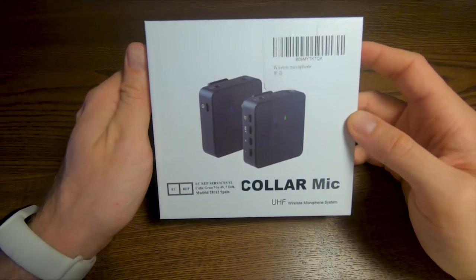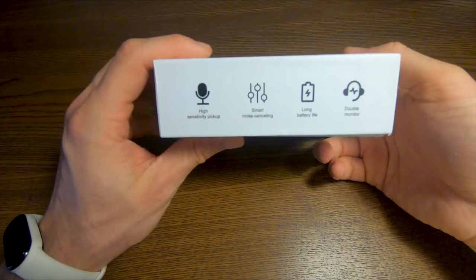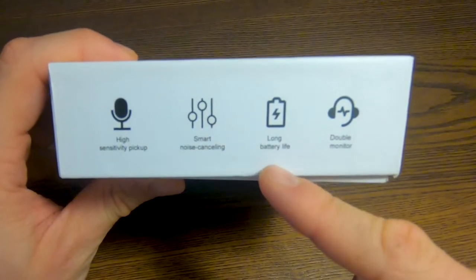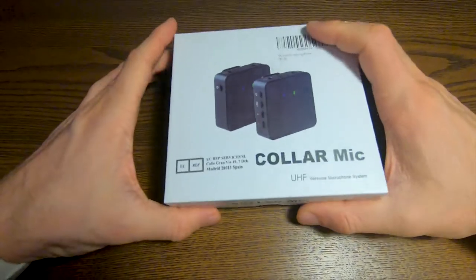And here we are. This is the box of the microphone. It's quite anonymous. We have some of the characteristics on the side: high sensitivity pickup, smart noise cancelling, long battery life and double monitor. Let's see if that's the case.